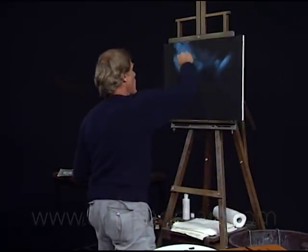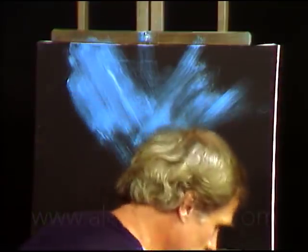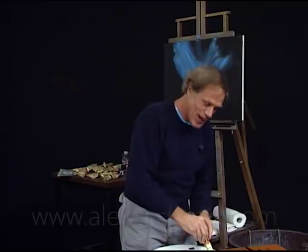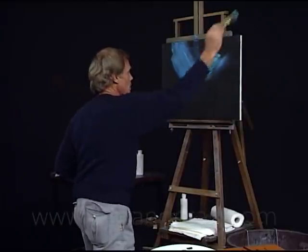This is phthalo blue and white — wham down there, and we have some around there. And then we'll take phthalo green and white and do the same thing. You won't even see me go to the palette. There's phthalo green and white. Up to the canvas, right across the same places.